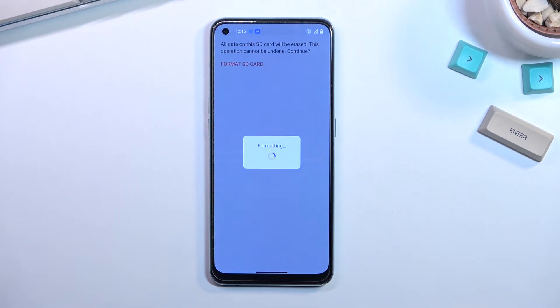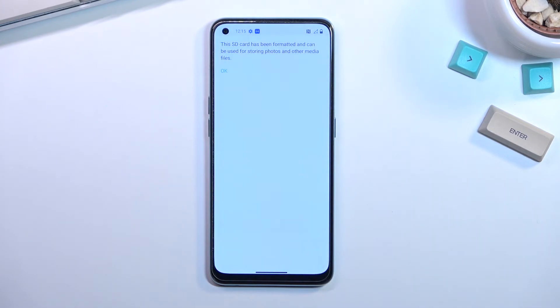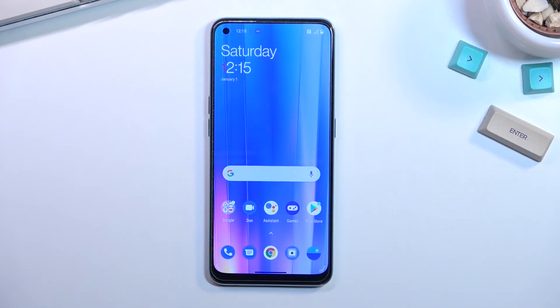This will begin formatting — as you can see right here, this process only takes a couple of seconds. And as you can see, it's already finished. Click OK, and there we go — that is how you can format your SD card.